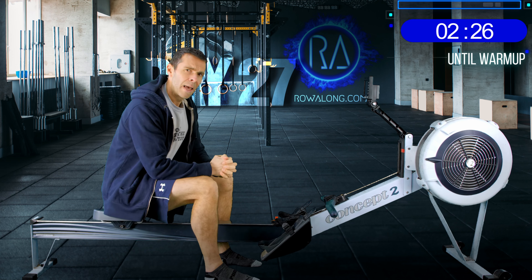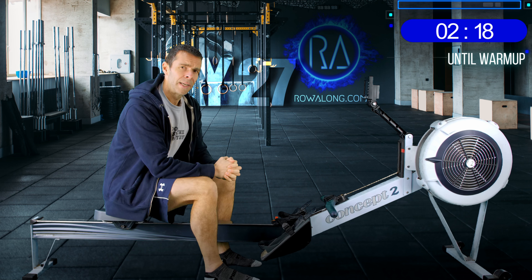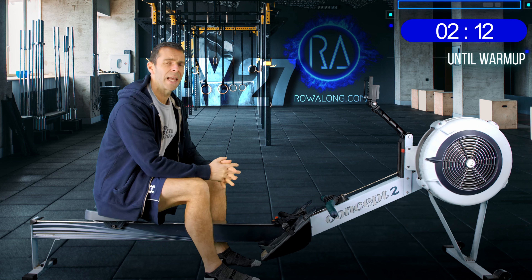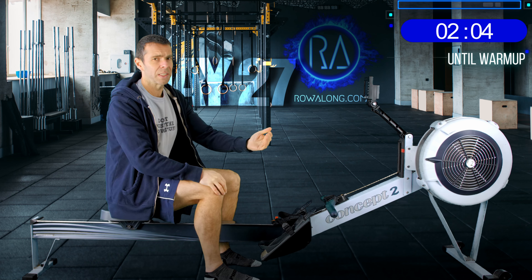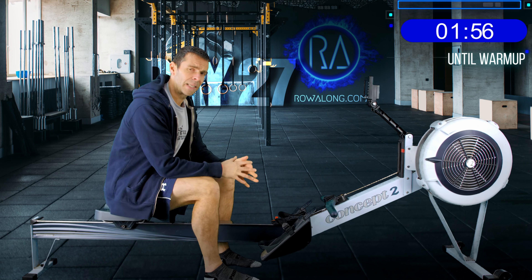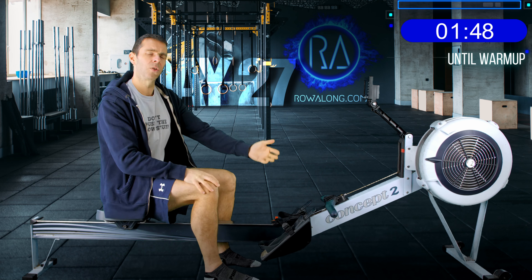For that final sprint you're looking at around your 2k pace or 2k plus 5 - just see what you can get out of it. For the main pyramid, start at around 2k plus 20 to 22 pace for the 18 strokes a minute. As you go up to 22 strokes a minute, go about 5 seconds faster - a real jump for that 4 strokes per minute increase. Then 3 seconds faster for the 24s and another 3 seconds faster for the 26. On the way back down, slow by 3 seconds, 3 seconds, 5 seconds, so when you return to 18 strokes a minute you're back to your original pace.